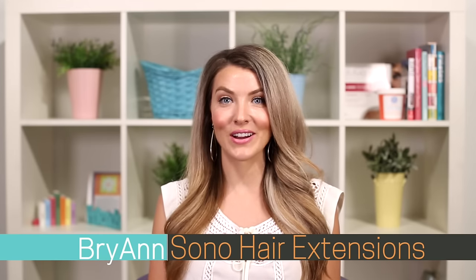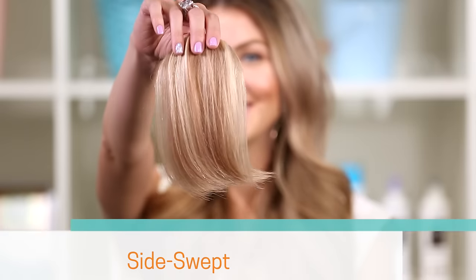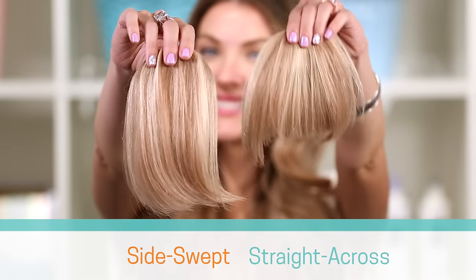Hi, I'm Brianne with Sono Hair Extensions, and in this video I'm going to explain a little bit more about our two different types of bang hair extensions. Our bangs come in two styles: side swept and straight across. Both styles are available in the same 16 natural shades as all our other Sono hair extensions, so you can choose the perfect one to match your unique style.